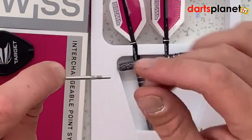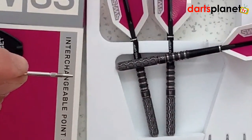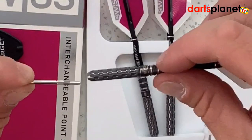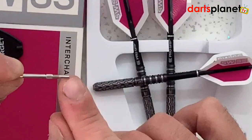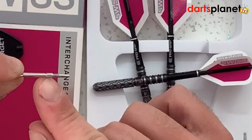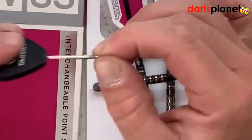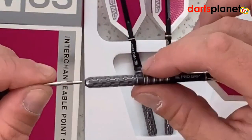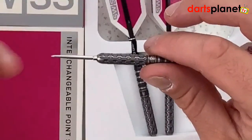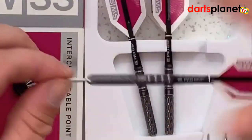How these work is it's a patented locking system which uses taper and threaded technology, which actually helps them stay locked in. You can see it's tapered at the top, and then there's a hexagonal locking system which the SP tool locks into to unscrew them. Pop them back in, give it a few turns, and they're locked in.